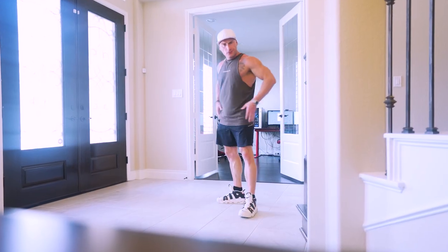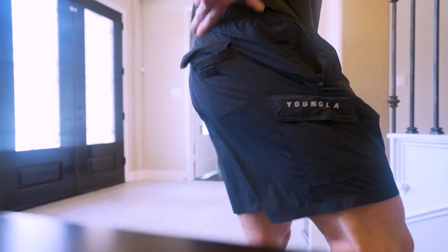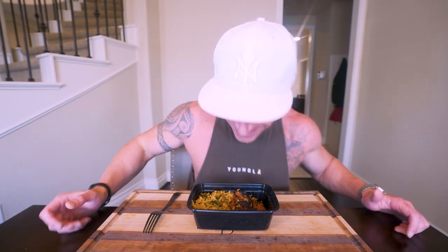Real quick — the apparel that I wear every day, literally 99% of what I wear, is Young LA. They're the sponsor of this channel. For those of you that have gone over to youngla.com and grabbed something, I thank you. You can use my code RJF to save money, and I guarantee if you just check it out — even the new women's line, Young LA for her — I think you're going to love it just as much as I do. It supports the channel and you're getting a high quality apparel item.